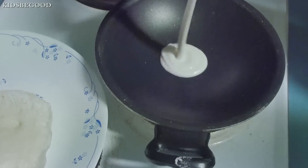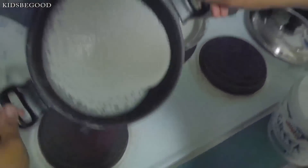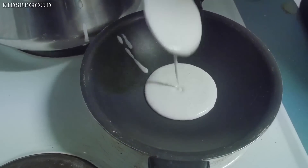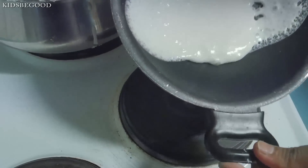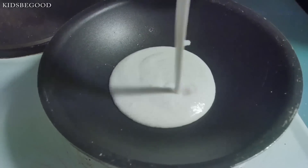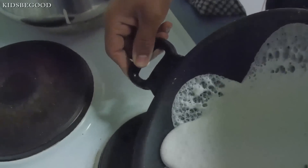I'm going to cut it in the middle and make the shape. Thank you.